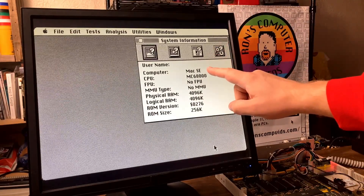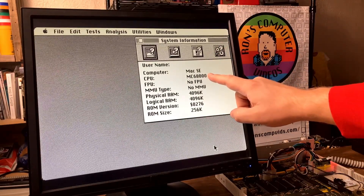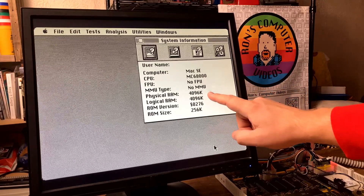As you can see, it says Macintosh SE, 68000 microprocessor, no FPU, no MMU, 4 MB of RAM.